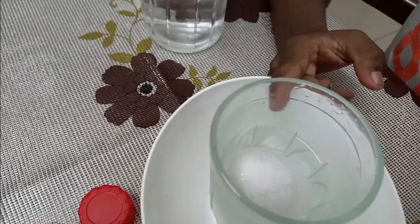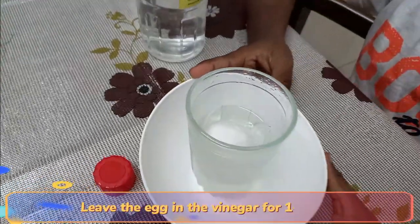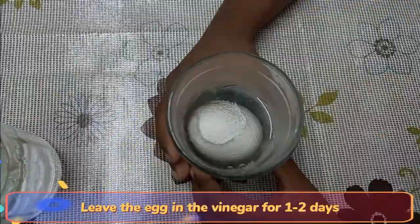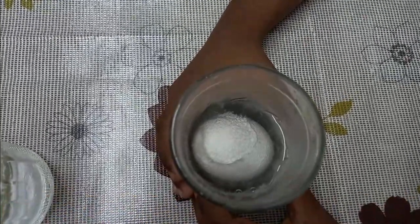You can see the bubbles. Keep it aside for a day and let's observe tomorrow. You can see the shell dissolving.